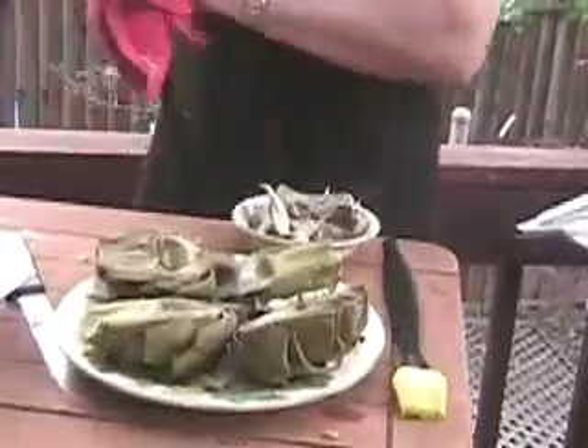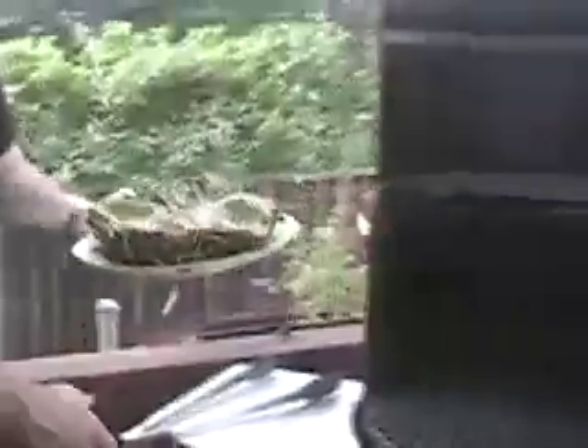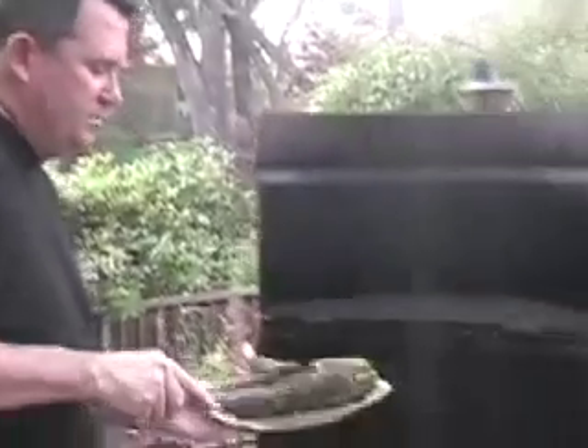What's nice about it is if you've got a party to go to, these can be made all the way to this point — you can refrigerate them and just bring them out to put them on the grill. So let's go ahead and put these guys on the grill. I've got a nice hot grill because realize that the artichokes are already completely cooked, so all we're doing is basically adding flavor by grilling them. We're going to want to get a nice hot fire and get some flame under those bad boys.